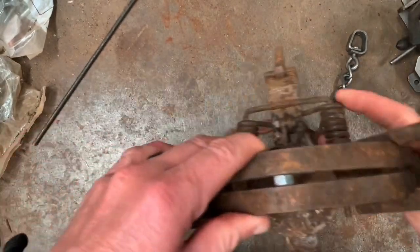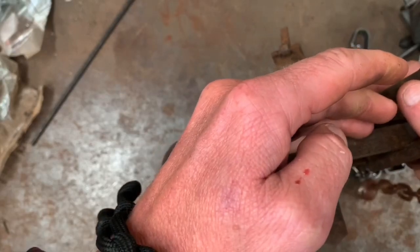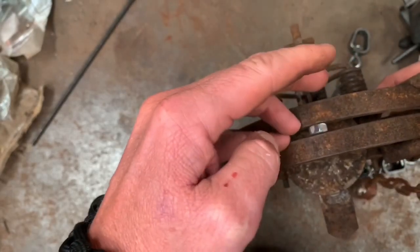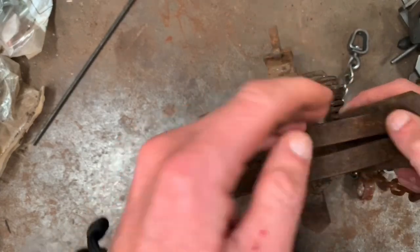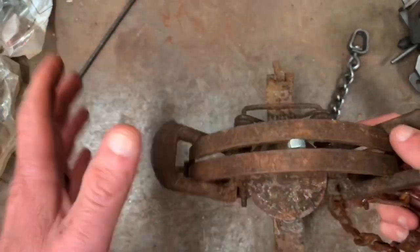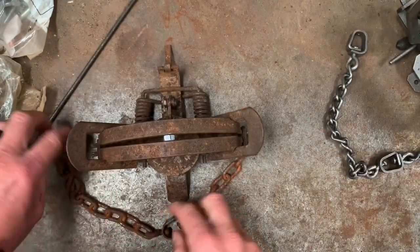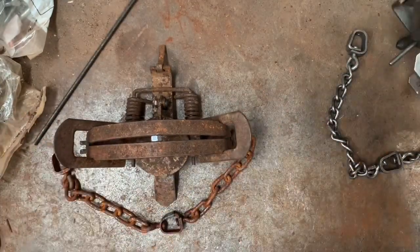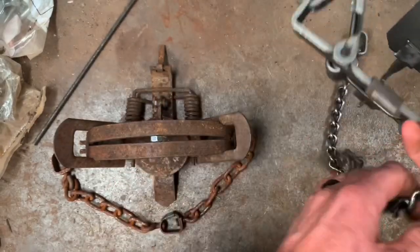Whereas on this trap — the round jaw trap — it's side swiveled, but the animal's paw can only go so far because this gap actually tightens. It can only go so far. Basically it comes down to you have a lot less sliding occurring in a round jaw trap compared to a square jaw trap.